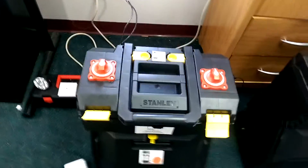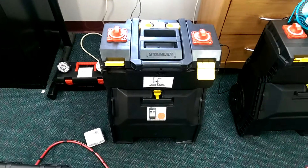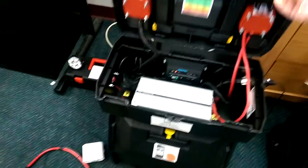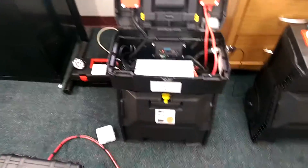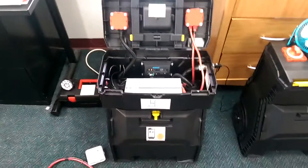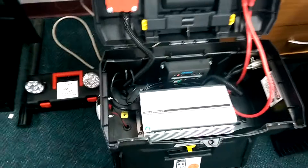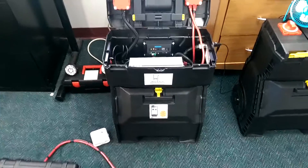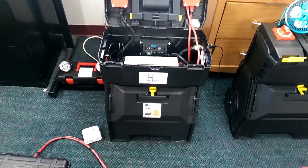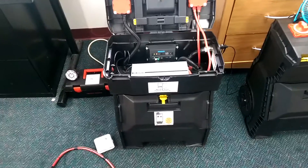Thank you. This is the Lil Debbie 1250. This particular model has Bluetooth capability, which is a little different than most units — this is the only unit on the market with Bluetooth capability. That's what we call our battery check. Thank you for your business, and you are ready for the emergency.